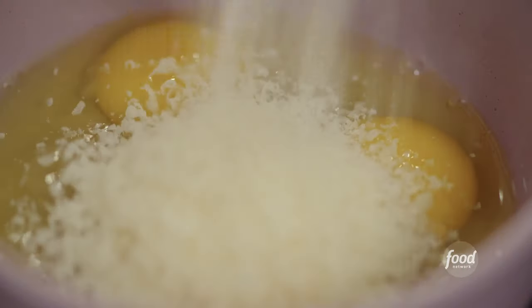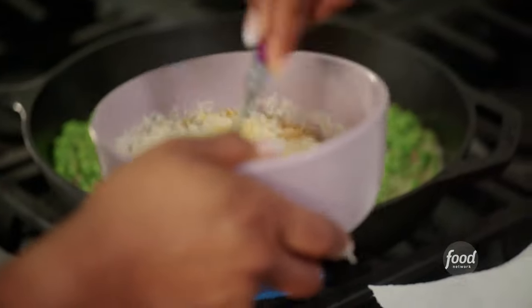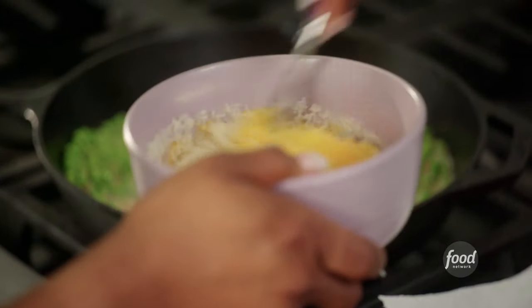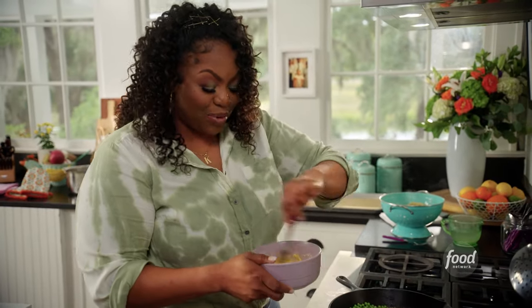I'm going to add my Parmesan to my bowl here with three whole eggs. So now I'm mixing the egg with the Parmesan, and it's going to give this creamy texture. And of course, it's going to be cheesy.